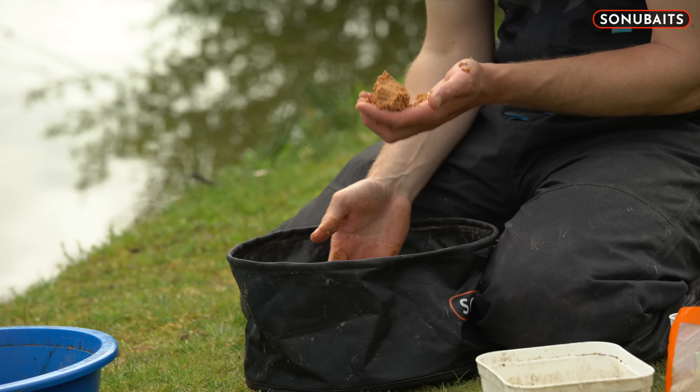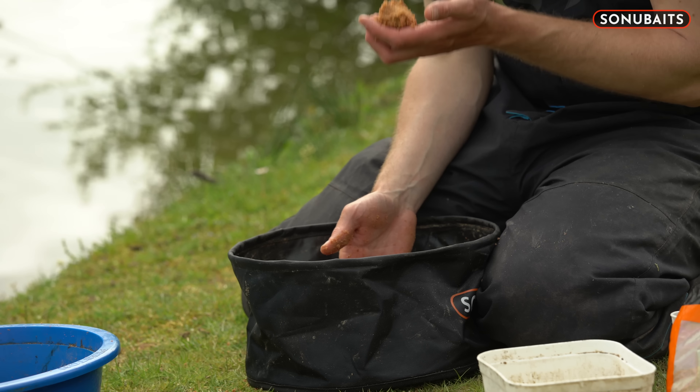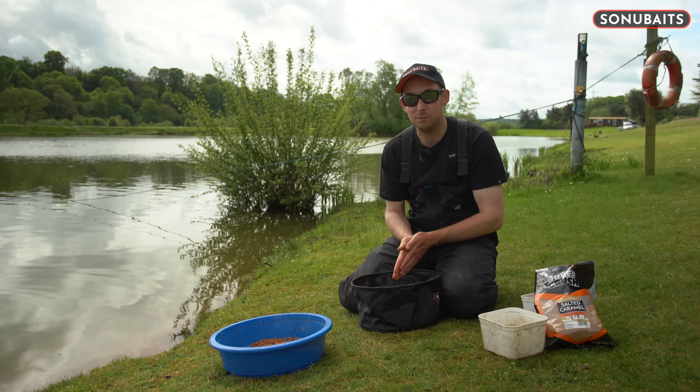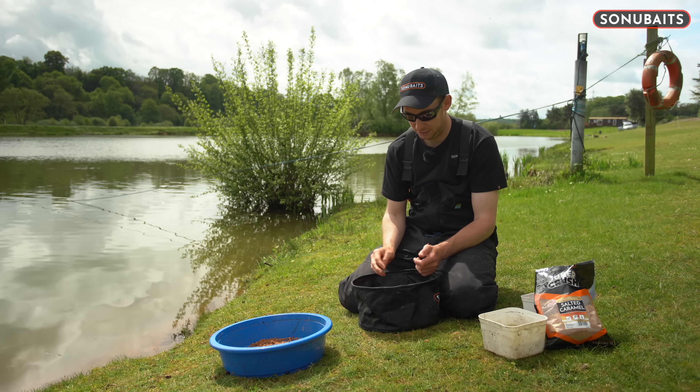What we're left with is a really heavy damp mix that'll hold together, get to the bottom, be really heavy, and stay where I want the bait to be — on the bottom. Hopefully that'll keep liners and foul-hooked fish to a minimum, and hopefully that's going to catch us some fish. Let's have a little go now and see if we can catch one or two and see how I feed it.